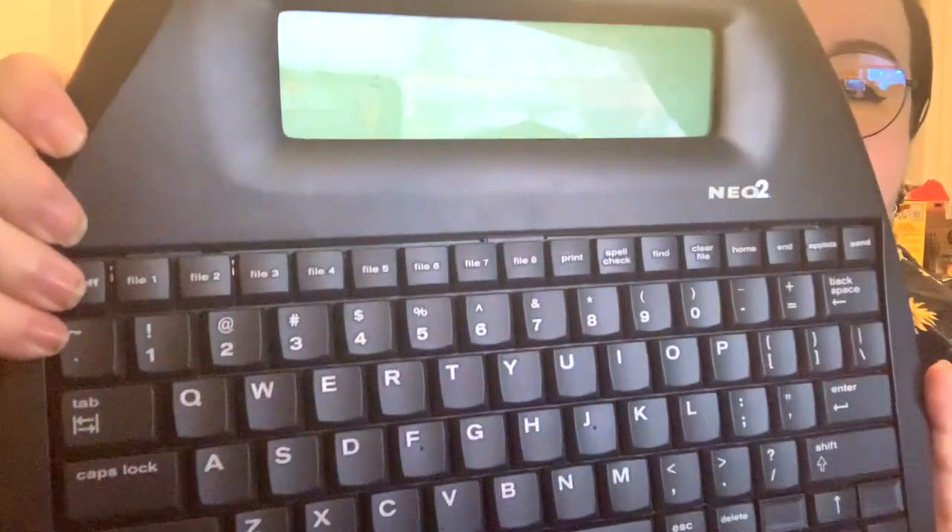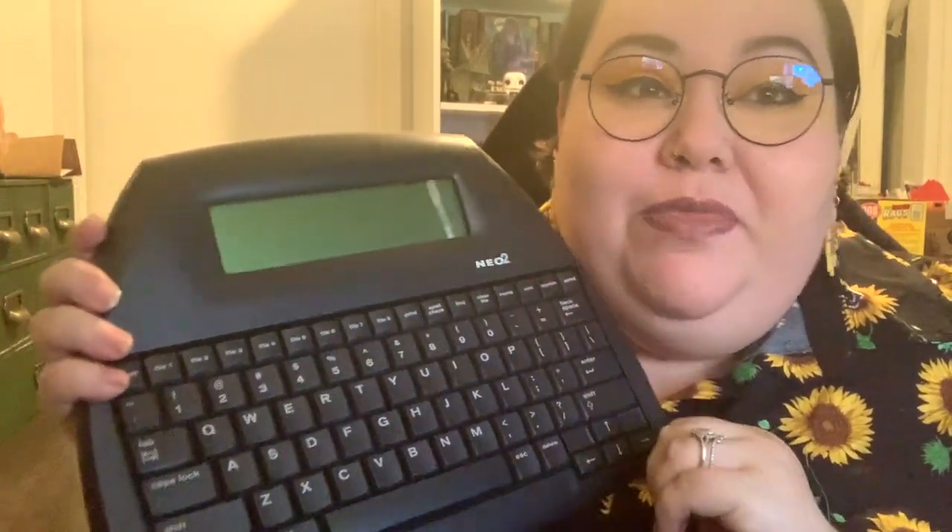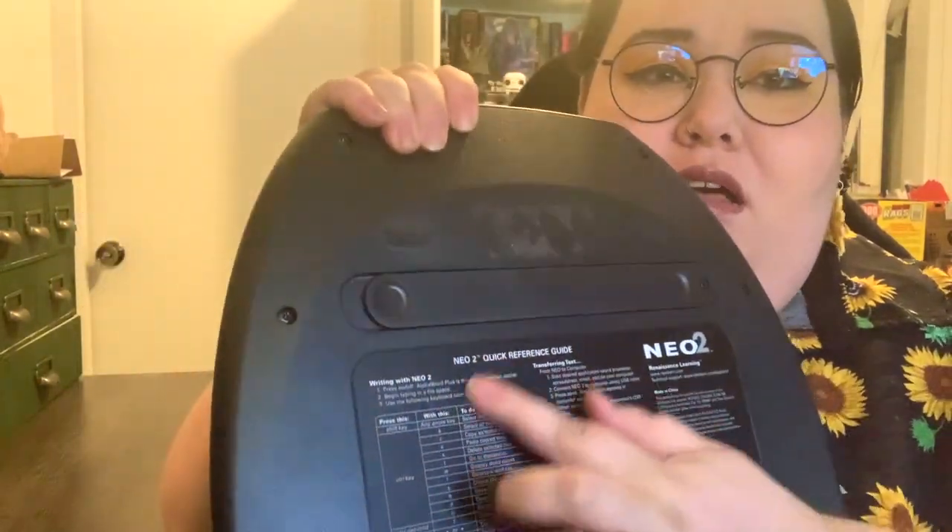It does have these file saves at the top, so you can have up to eight files on it if you have different projects or whatever you need to use that for, and you can switch between them. On the back of it, it has all the functions that you can use. I'm super excited.